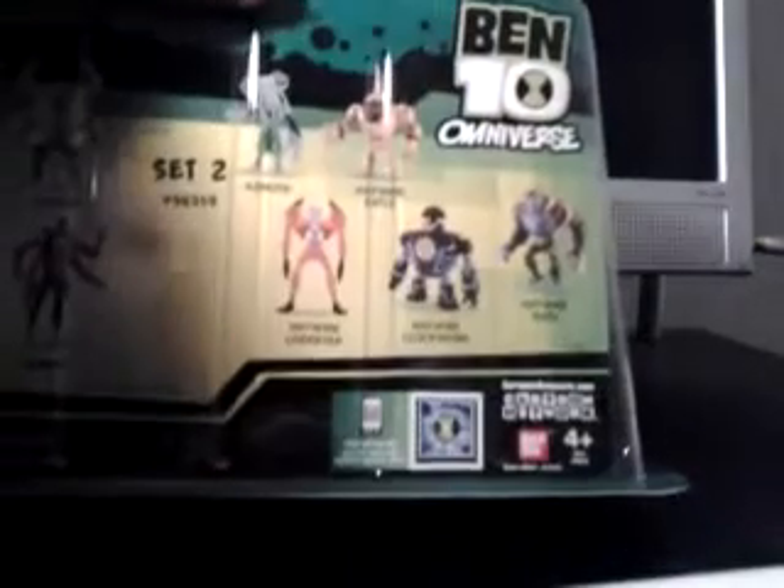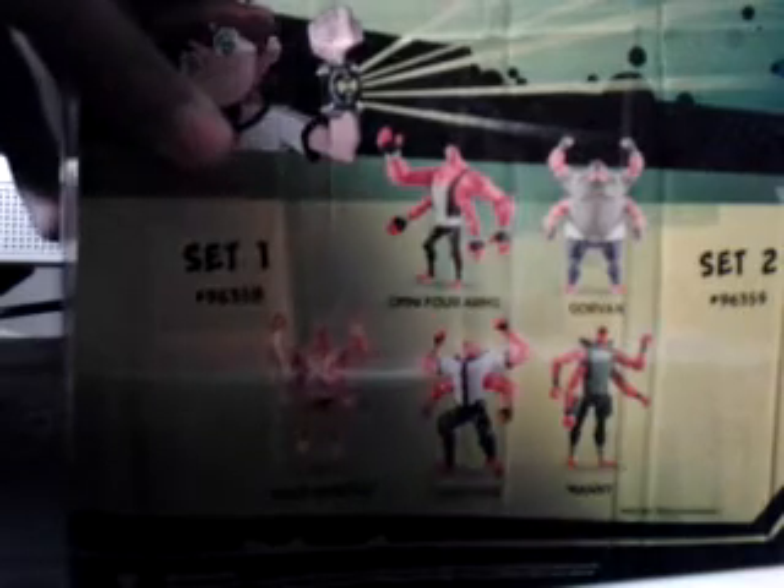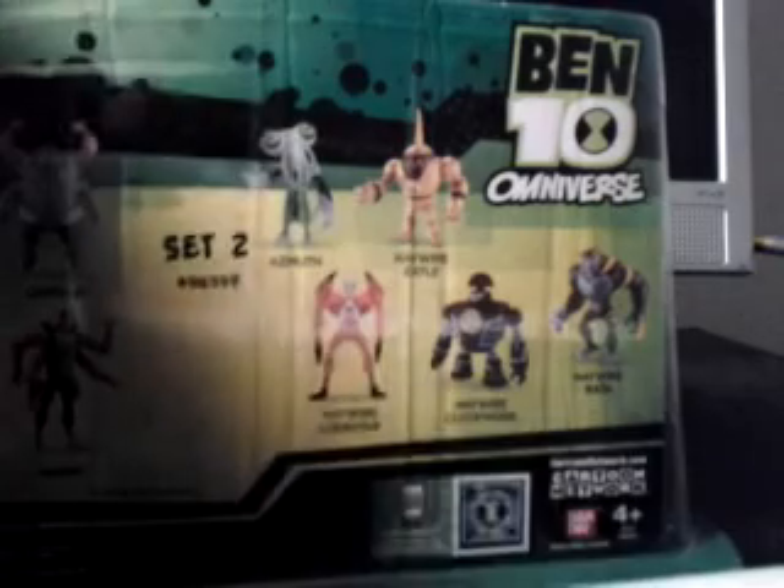Ben 10 Omniverse branding on the back. Here's some barcoding and logos. We get a look at younger Ben, and we also get a look at older Ben. So yeah, here's the back.